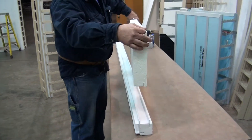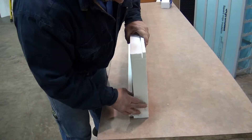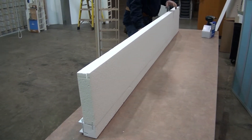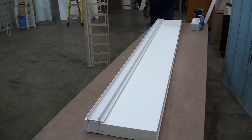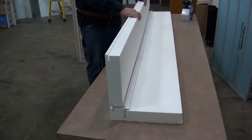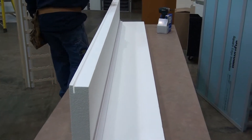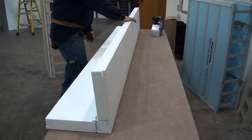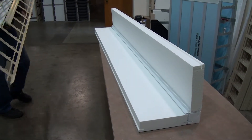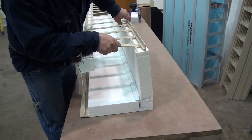Now I'm going to do the outside corner. Corner poly panels are hot wire cut and they're all different dimensions based on the size of the wall you're putting up. So we're doing a building with an 8-inch wall. There's your outside corner. Now I'll put it together and make one solid corner. I recommend doing this right on the table or on the ground, and then standing the whole corner up as one.